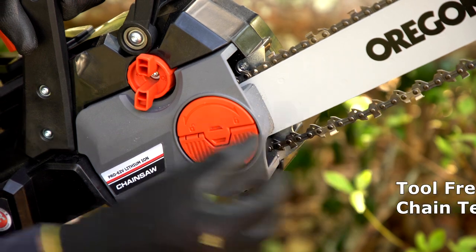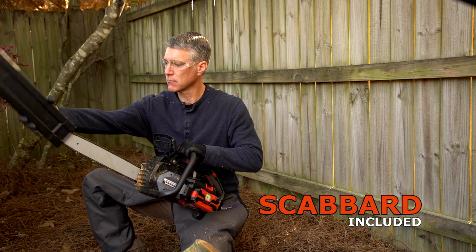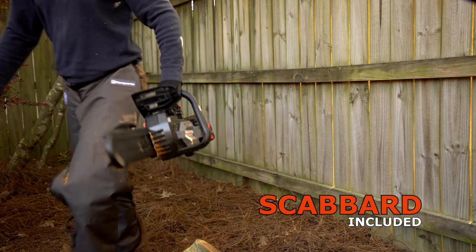If you need to adjust the chain's tension, you can do so quickly without tools. And for when the work is done, we include a protective scabbard for safe storage.